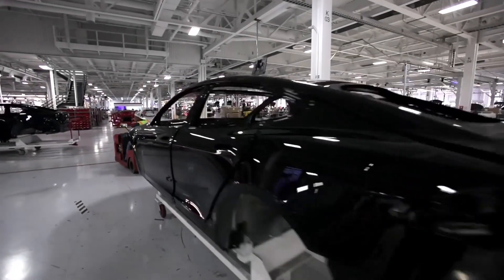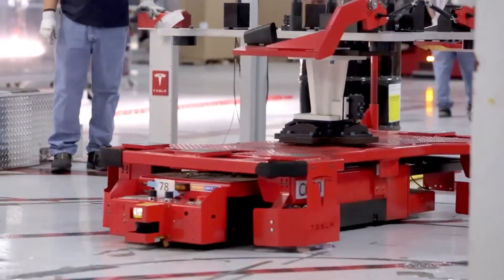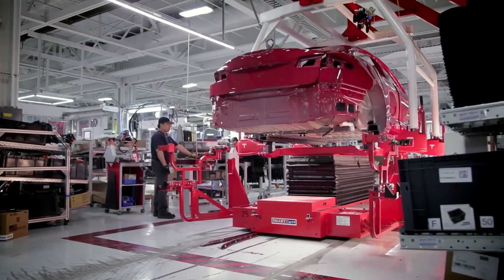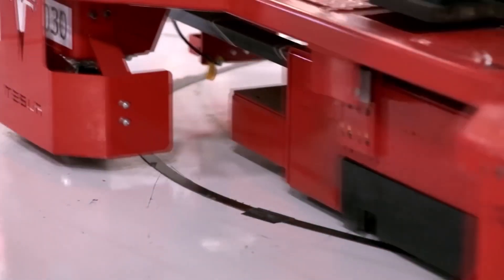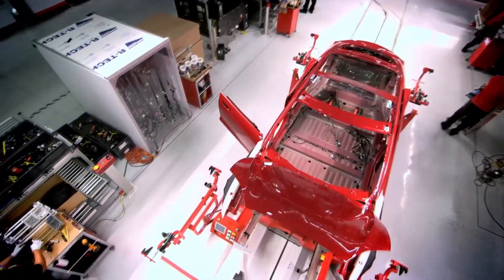You get a beautifully painted body coming into the general assembly, where they have this super elegant system they call the smart cart. Every cart is essentially moving through the factory by itself — it follows a magnetic strip — and the car is being assembled from the inside out.